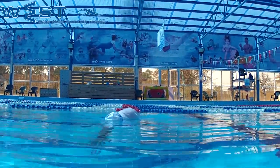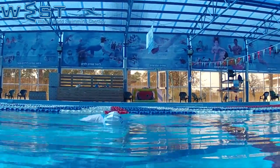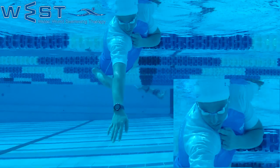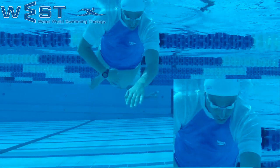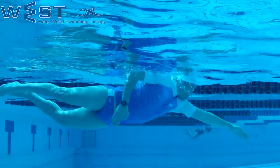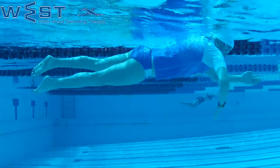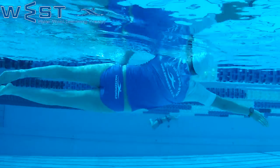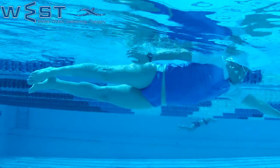The stroke will be about 30 centimeters deep, and sometimes even more. We will make the shoulders touch the chin, but we won't stretch the arm strongly and far from the face — rather in a loose position. We will finalize the stroke close to the inside of the thigh.